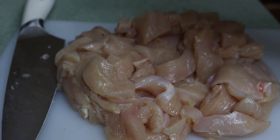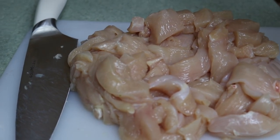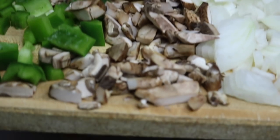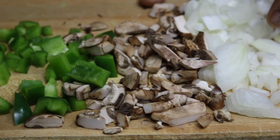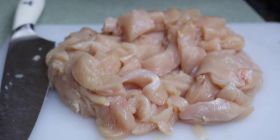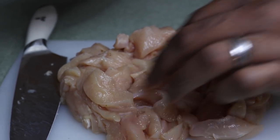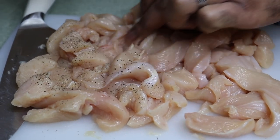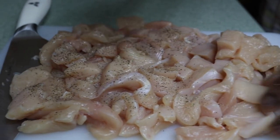All right guys, that's the meat — now I'm going to jump over to the pot and throw this in with some bell pepper, some portobellos, and some sweet onions. All right, so first before I do that I'm going to season it up — just pepper. And some salt.